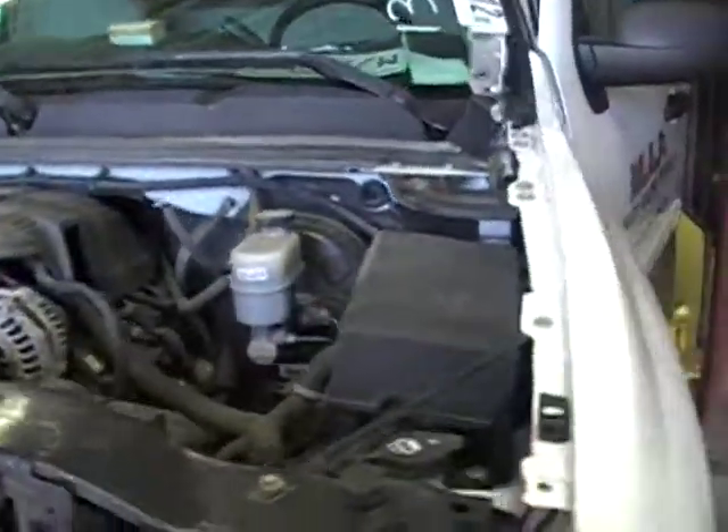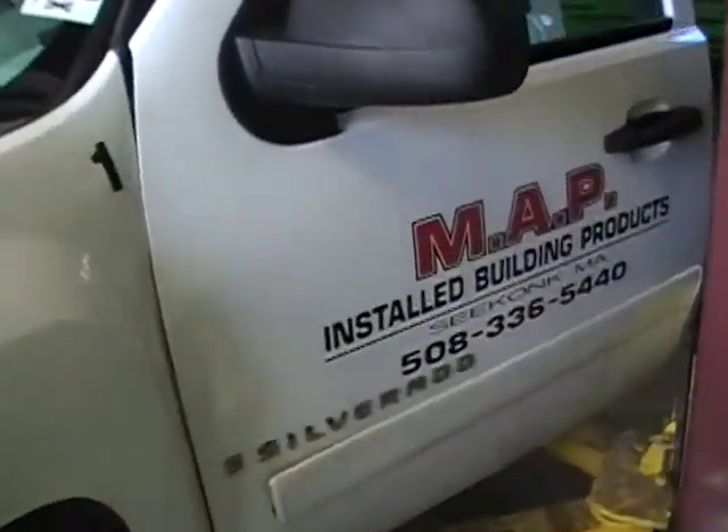This was a fleet or service vehicle, as you can see. It has some miles on it — let's check it out.